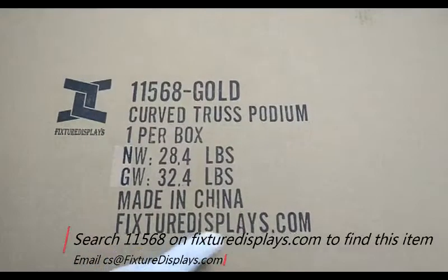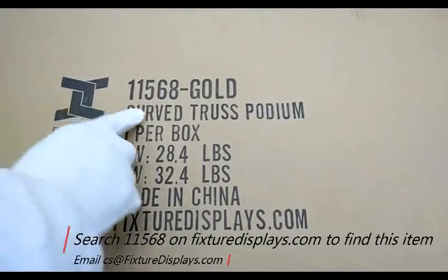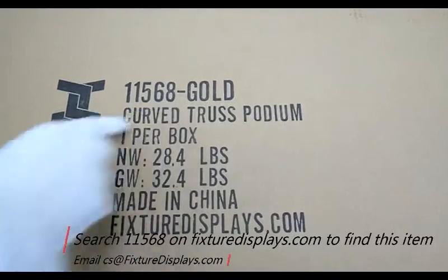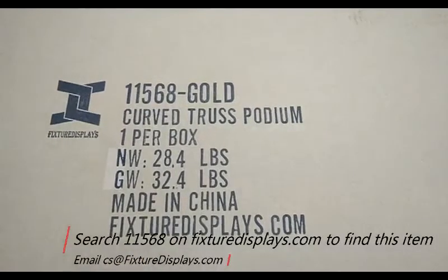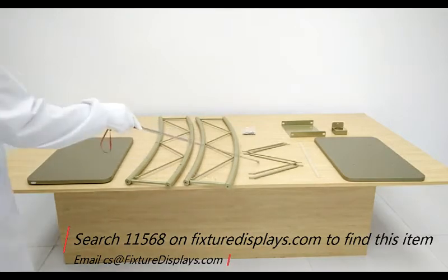Thank you for buying this 11568 podium from FixtureDisplays.com. You can find this product by searching 11568 on FixtureDisplays.com. Fixture Displays supplies a large variety of podiums, donation boxes, among many other church products.